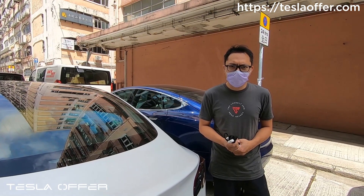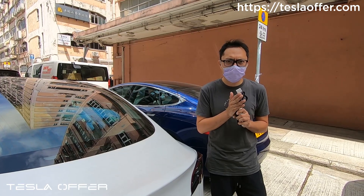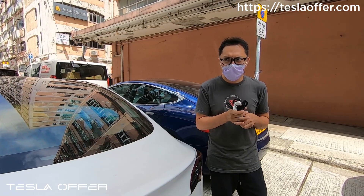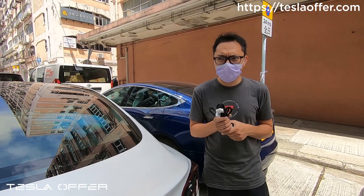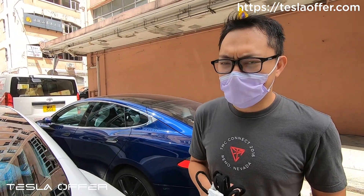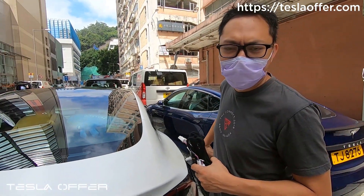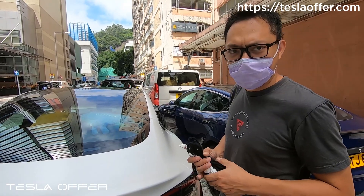Hi, this is Raymond from Tesla Orphan. Today we will show you how to install the SR Plus audio upgrade harness. We did some revision to the wire, so now if you are a left-hand drive car, all the connections are on the passenger side. So let's get started.